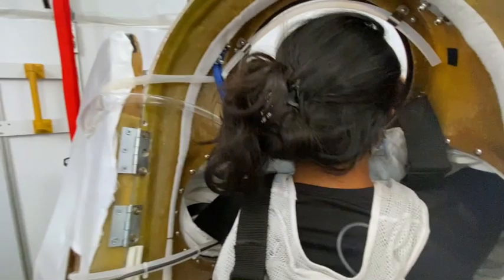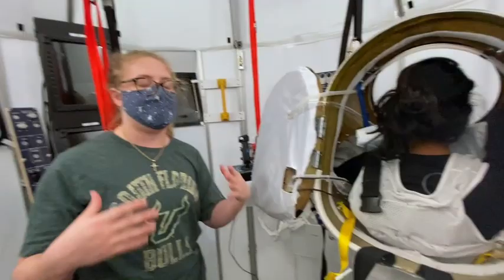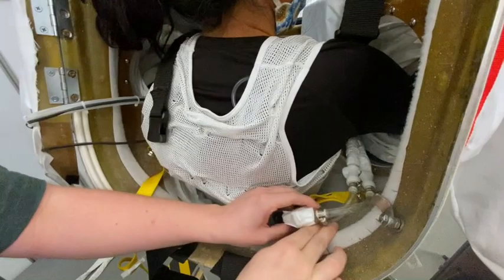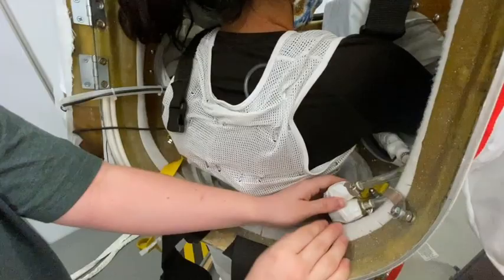Now that Sid is in the suit, the hard part for her is over. As her assistant, I'm going to come in and help her finish connecting everything. The first thing I'm going to do is double-check these LCG lines and make sure they are not kinked. If the LCG lines get kinked, you can have problems with your liquid cooling, so I'm just going to make sure that these are nicely curved and not kinked anywhere.